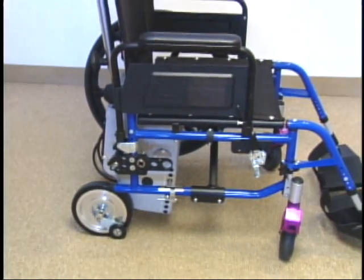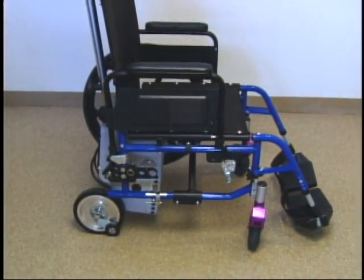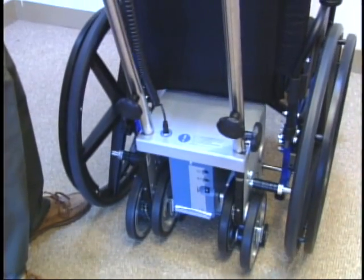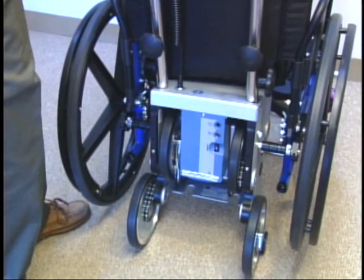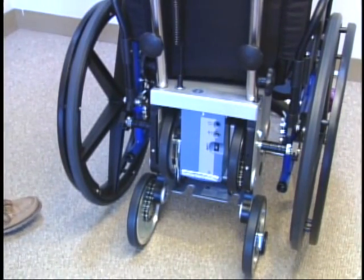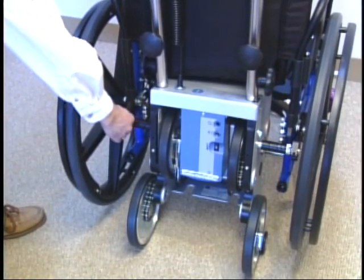A bracket installation allows perfect positioning of the Scattermobile, making its operation effortless. After rolling the Scattermobile underneath the wheelchair, three stainless steel rods connected to the Scattermobile slide into the wheelchair brackets and are secured by special quick-release pins. These pins cannot slide out of the brackets unless a safety button is pushed to release them.